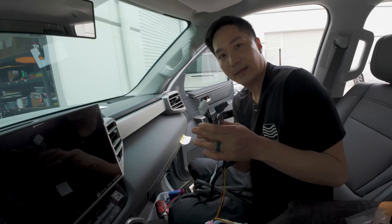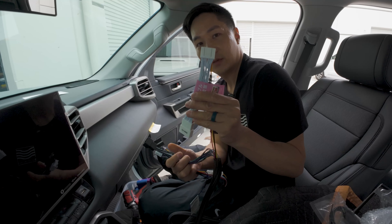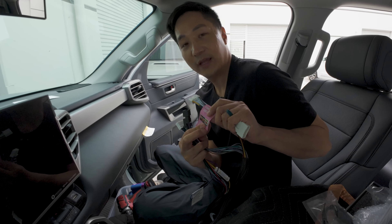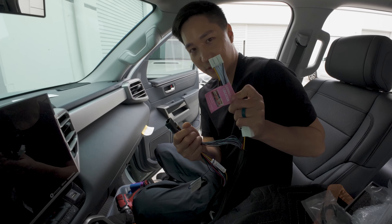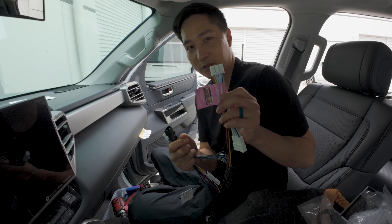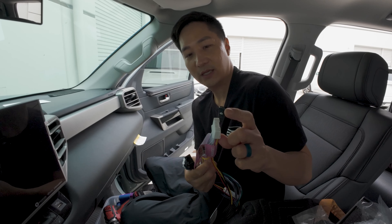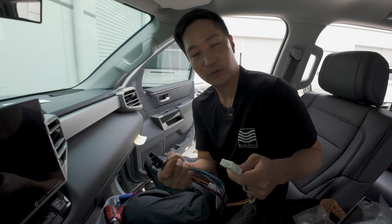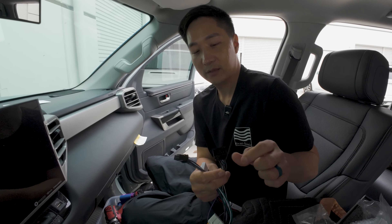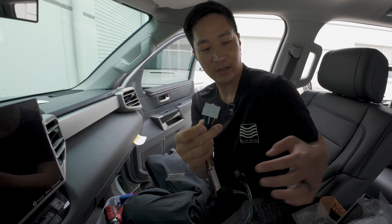Looking at the harness, you'll find a bunch of connectors. This will connect behind the radio, and there's a warning sign telling you exactly where the connector goes. There are two similar connectors — if you put it in the wrong one, you may short out your radio or the amp. Be very careful to get the right connector. There's also an illustration showing you exactly where it is. This side goes to the radio; this side connects to the original connector that was connected to the radio. The two black connectors — one connects to the radio, one to the original connector — and this one connects to the amplifier.